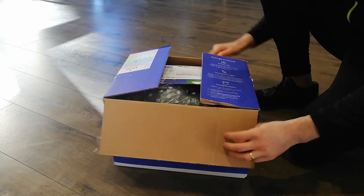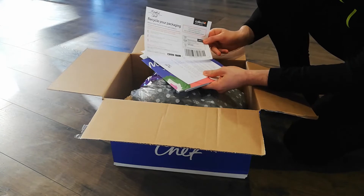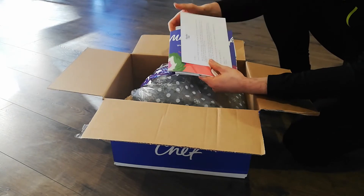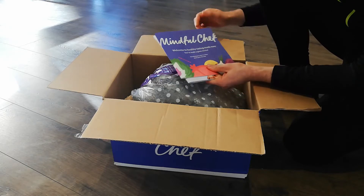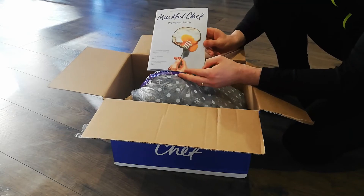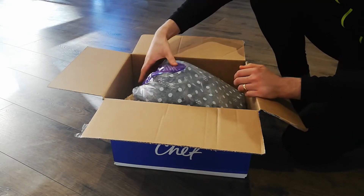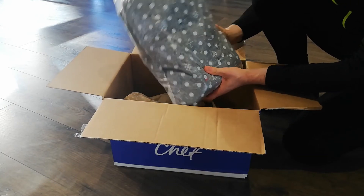What's in the box? We've got recycling notes for how to recycle everything, a little personal note from Mindful Chef, and a card for leaving your feedback. We've got the recipe booklet, and they've even given you a little magazine for recipe ideas — a nice touch.